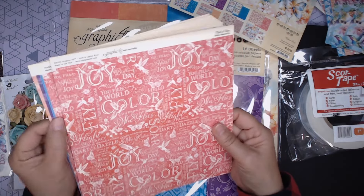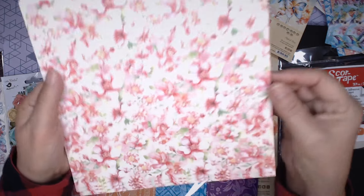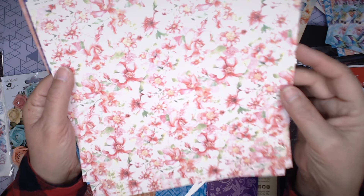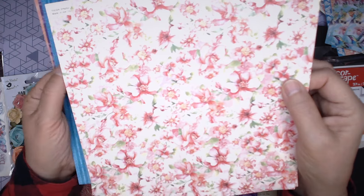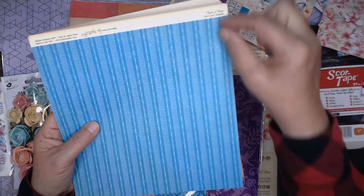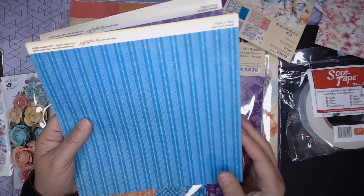This one is called Hello Beautiful — some more flowers. Are they hibiscus? It looks sort of like hibiscus. A couple of different flowers mixed in, all in sort of a pinkish red tone. This is a great paper because sometimes when I'm doing Graphic 45 albums, you like those longer strips of pattern paper, so this will be fun to use.